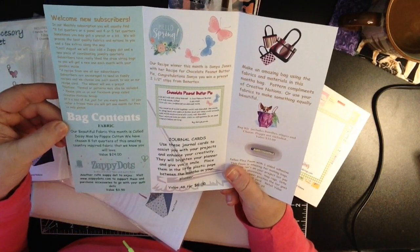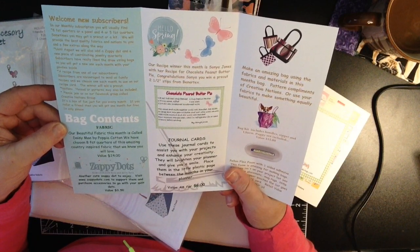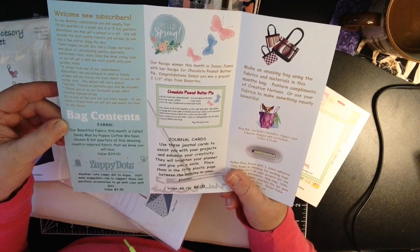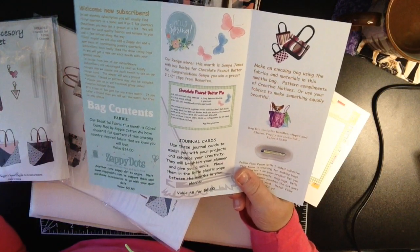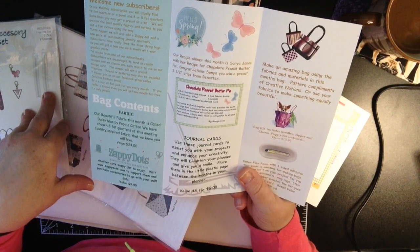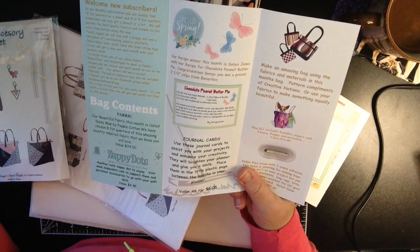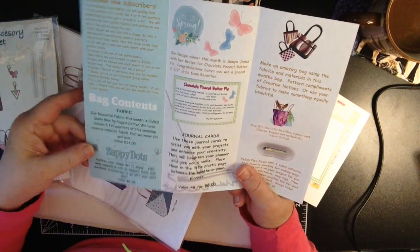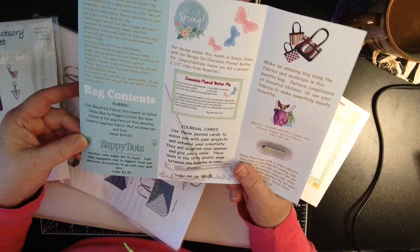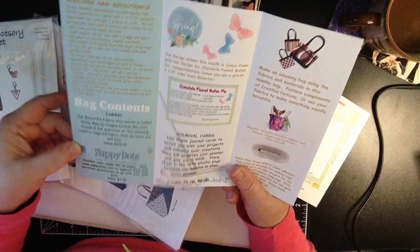Bag contents: beautiful fabric called Daisy May by Poppy Cotton. We've chosen eight fat quarters of this amazing country-inspired fabric that we know you will love, and the value is $24. I make all kinds of things out of these fat quarters — I'm loving this purse design, so I may take a shot at this purse. Vicki also uploads YouTube videos and she'll take you step-by-step to show you how to make it. We also have a Zappi Dot, which she includes every month. Visit ZappiDots.com to support them and purchase accessories that go with your quilt dots.